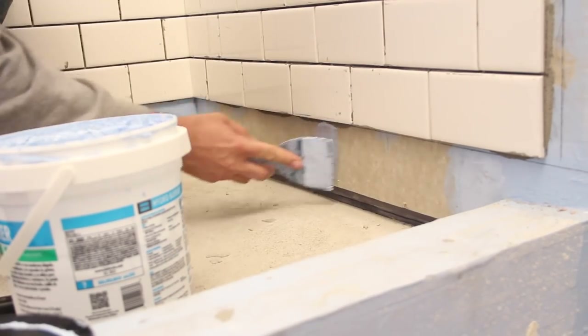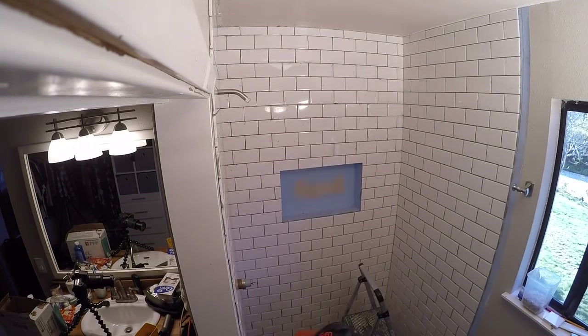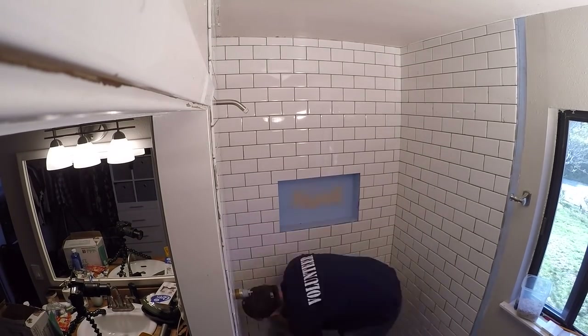Most of the tiles had little mortar smudge marks, so I used a damp rag and a small scraper to clean them, as well as all the joints. The floor tiles needed to be installed before the last row of wall tiles.